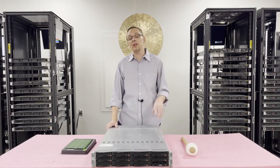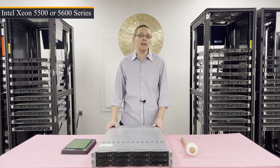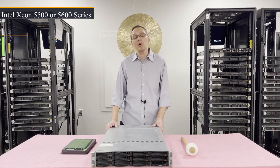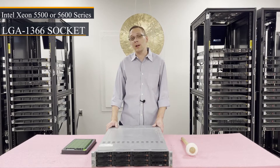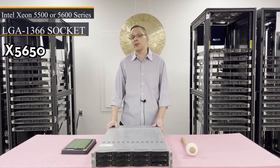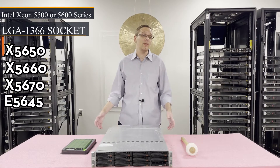First things first, there are two CPUs inside each one of these blades. That CPU is an Intel Xeon 5500 or 5600 series CPU, which is an LGA 1366 socket. We personally recommend a couple of very cheap and inexpensive hex core processors, such as the X5650, the X5660, the X5670, or even the E5645.